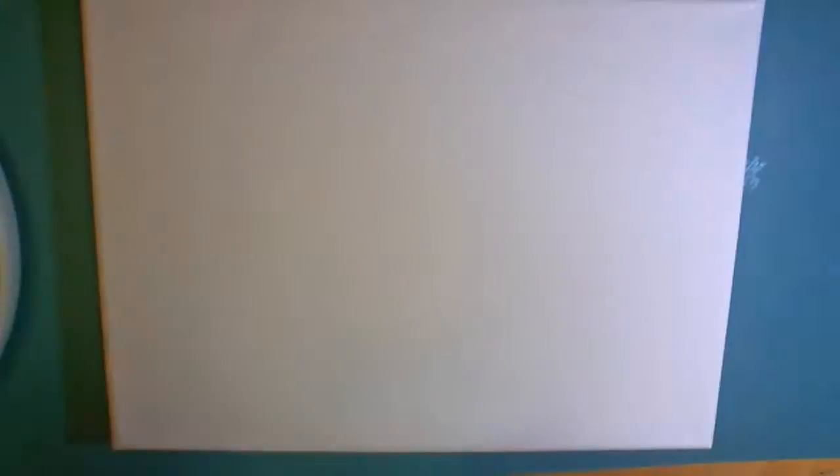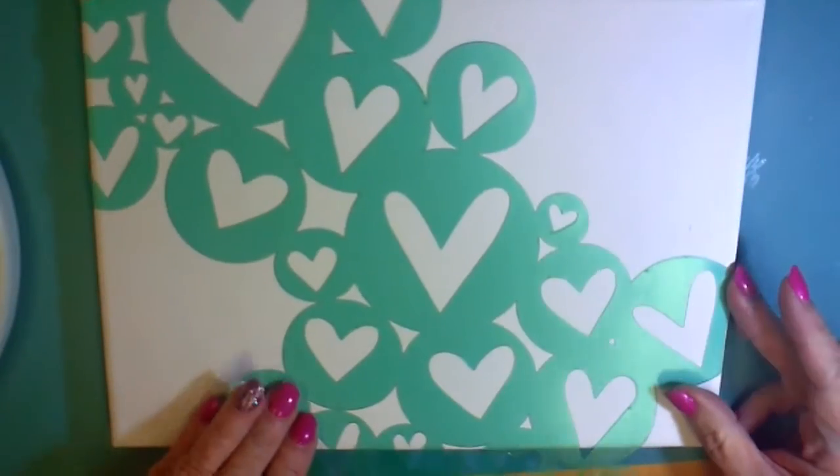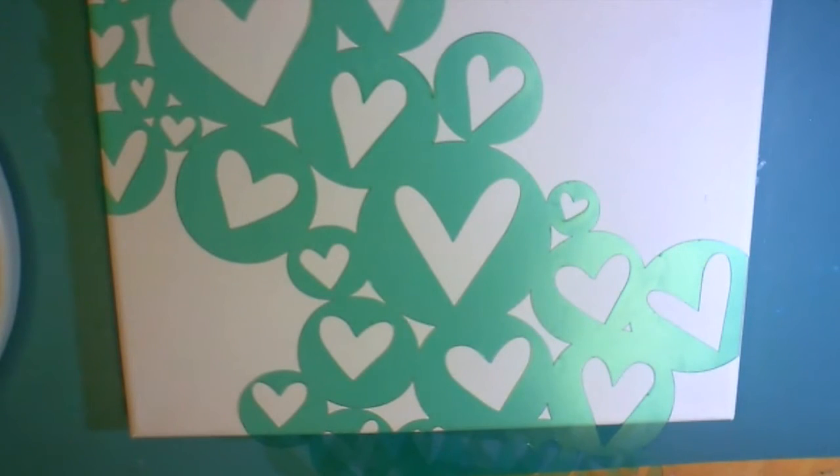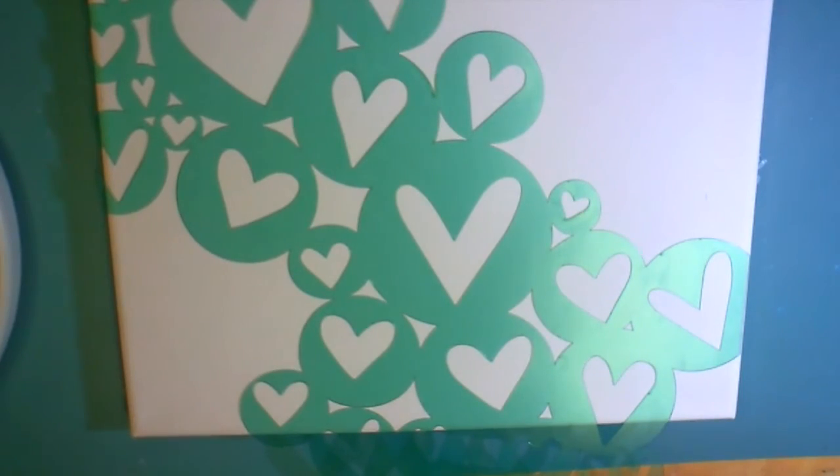I have a small canvas here, and this is a Heidi Schwab stencil that I found at Tuesday Morning. I love these whimsical hearts, the layout, the way they're scattered across the page, and I'm just gonna play. By playing, I mean I don't really have anything in mind — I'm just gonna start and see what happens.